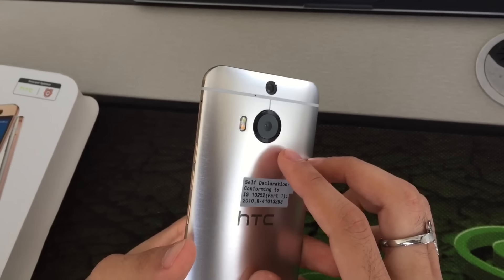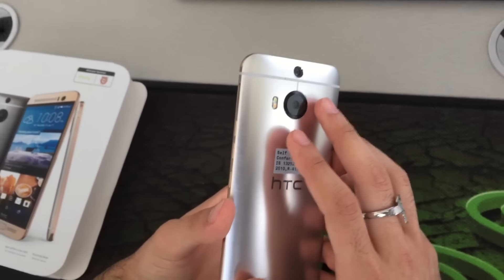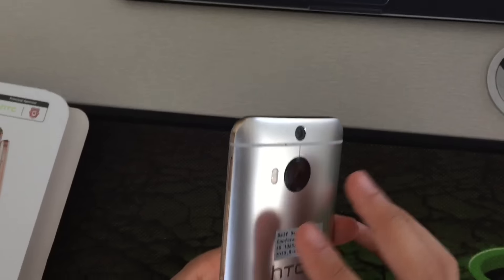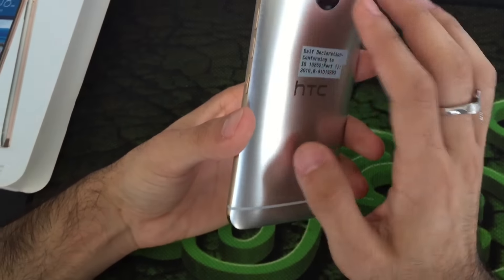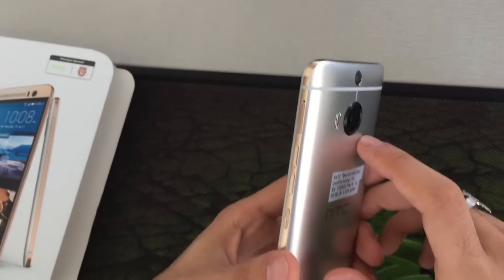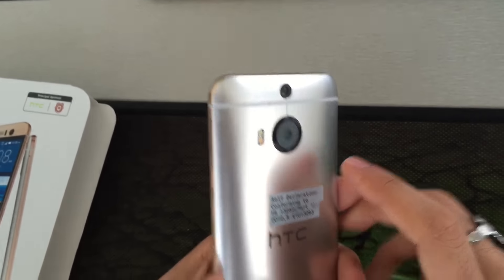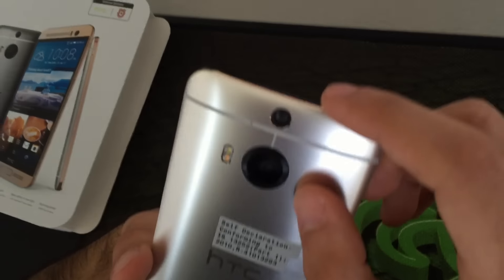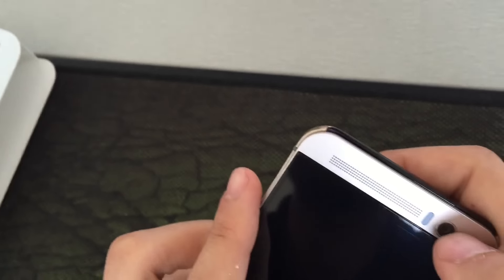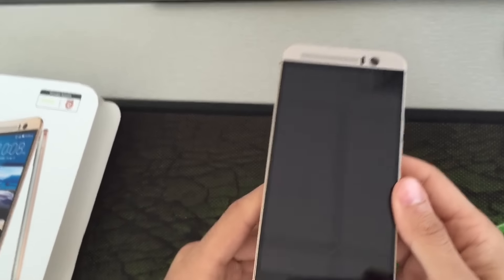The primary camera is 20 megapixels with autofocus, LED flash, and features like geo-tagging, touch focus, face detection, panorama, and HDR. It records up to 2160p (4K) video. The secondary camera is either 13 megapixels or 4 megapixels depending on the market and region.